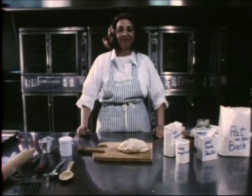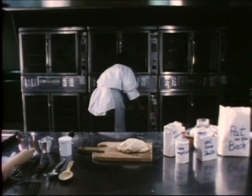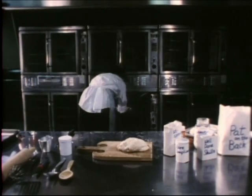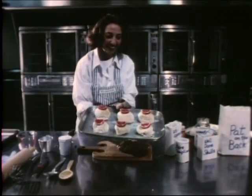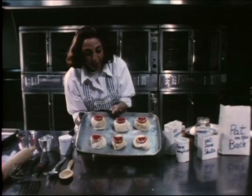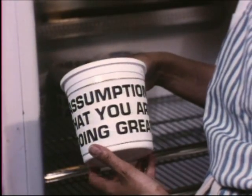I have had some buns already made. Let's see how they're doing. Don't they look good? Just right. Now, a great accompaniment to these buns is a bit of ice cream. And I just happen to have the flavor of the month: assumption that you are doing great.